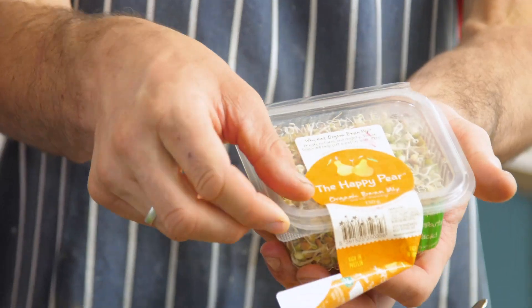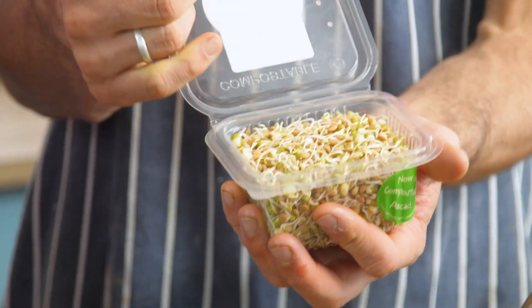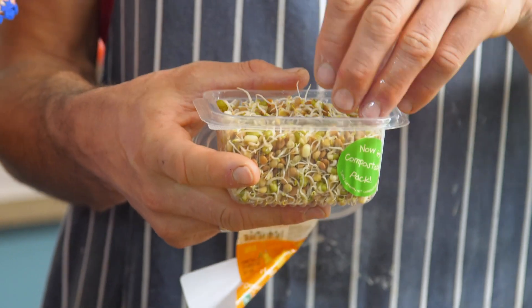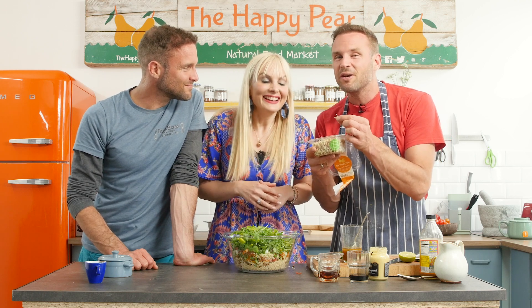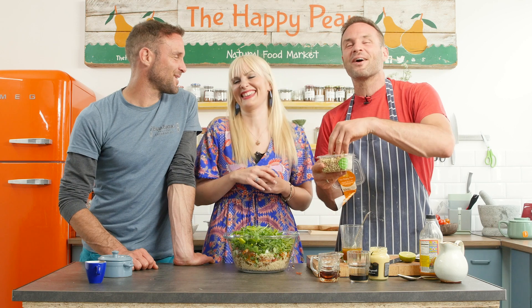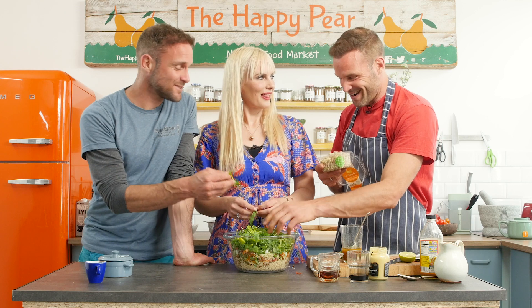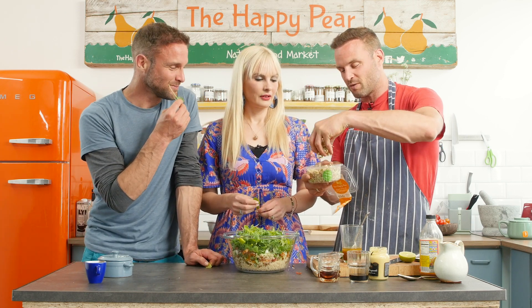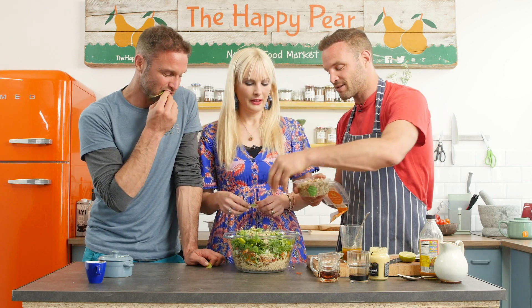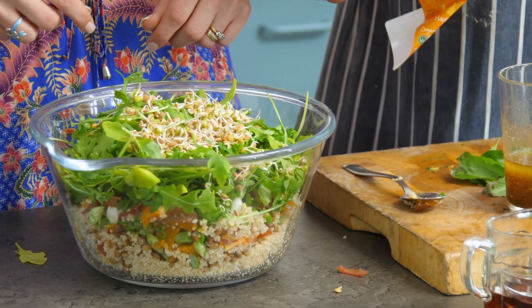We have sprouted beans — their packaging is compostable. Sprouted beans are not cooked; their proteins are in amino acids, their fats are in essential fatty acids, and they're still growing — they're a living food. We have a sprouted mung bean and a sprouted brown lentil, and these go in too as a wonderful, easy, absorbable protein source.